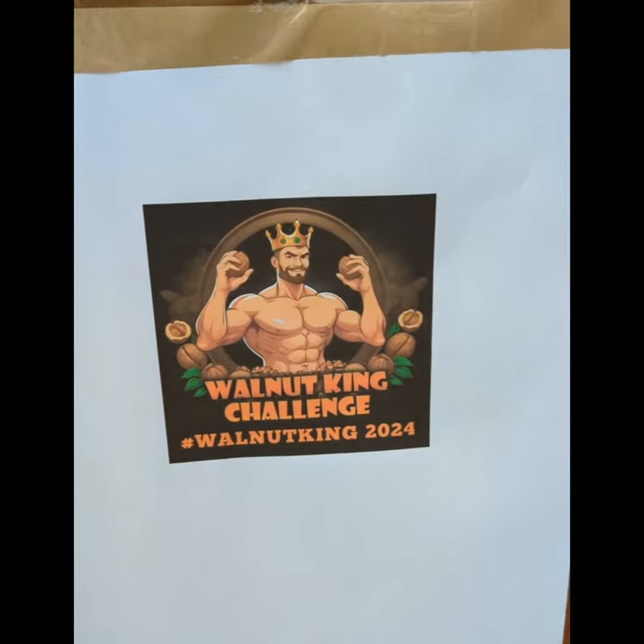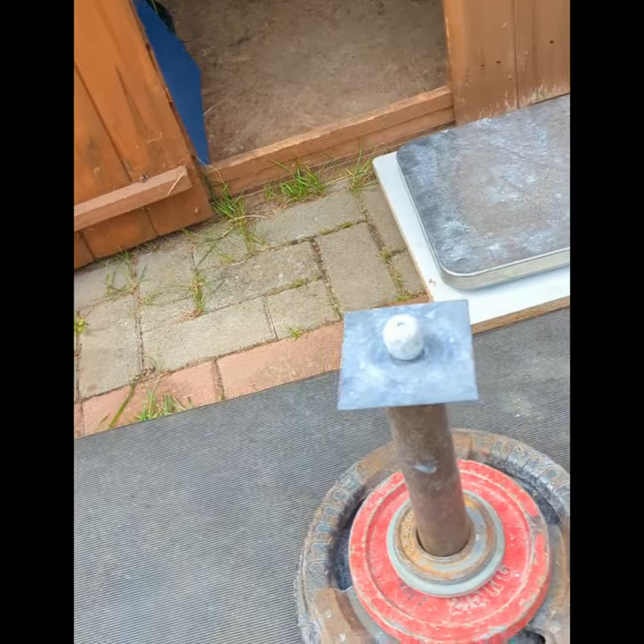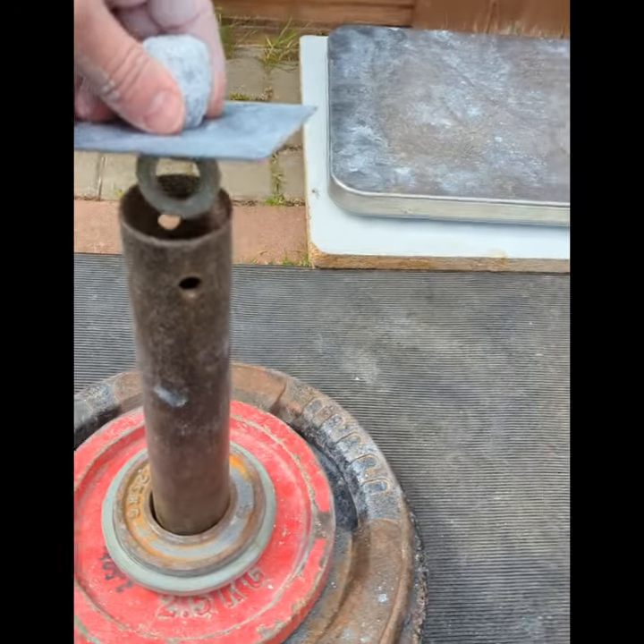This is for the Walnut King challenge. This is the standard sized walnut.